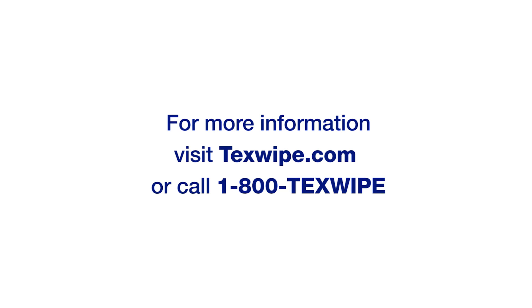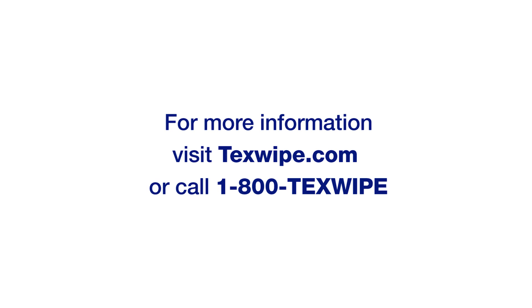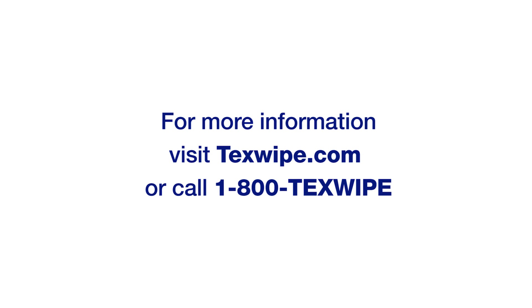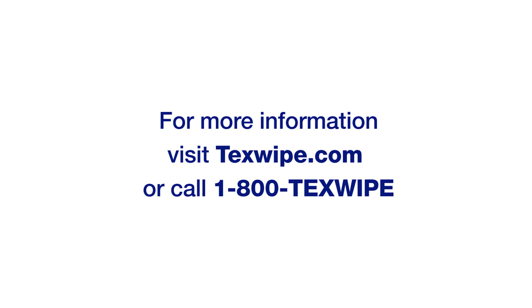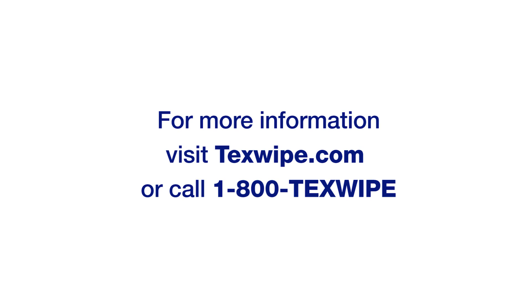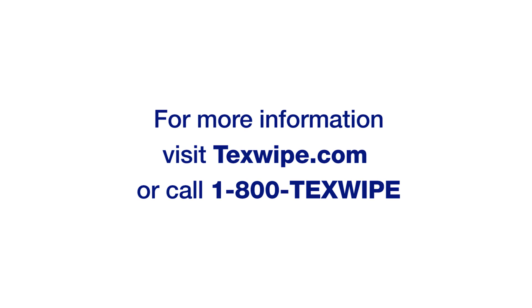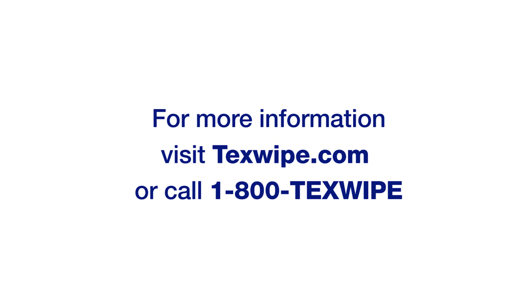Thank you for your time and attention. Manual cleaning is the most efficient and effective way to clean all work surfaces. For more information on supplies for wiping and cleaning, visit TexWipe at texwipe.com or call us at 1-800-TEX-WIPE.